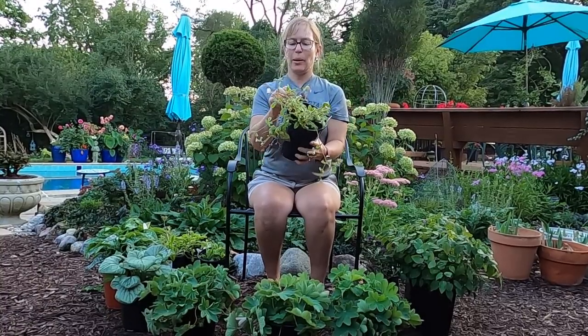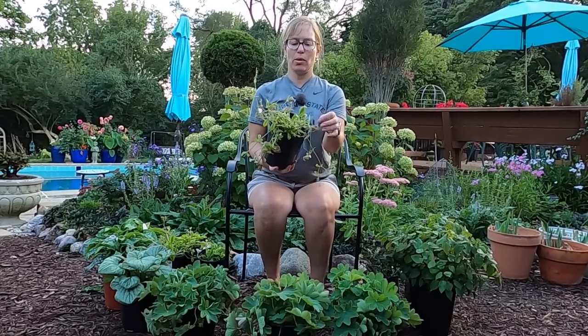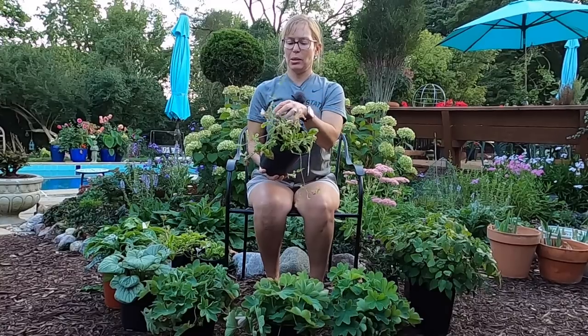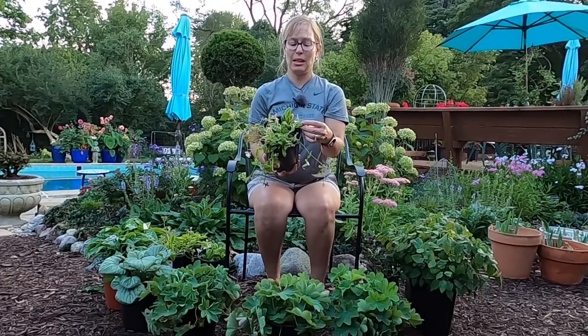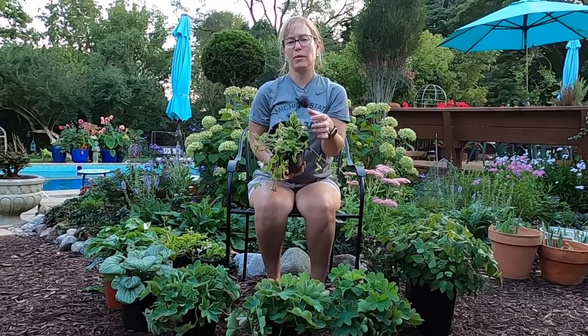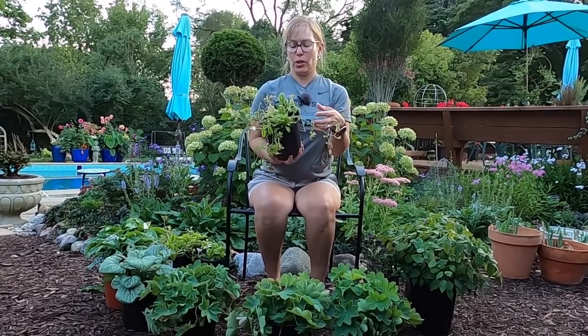I already know where these are going — in the area where I just moved some of those Heucheras and hostas around. I'm going to clean these up, cut them back, and get them in the ground. I'm so excited because these also provide a really nice brightness in terms of the chartreuse and green variegated foliage — it just lights up the space and goes really well with hostas or other plants that have that chartreuse color in them.